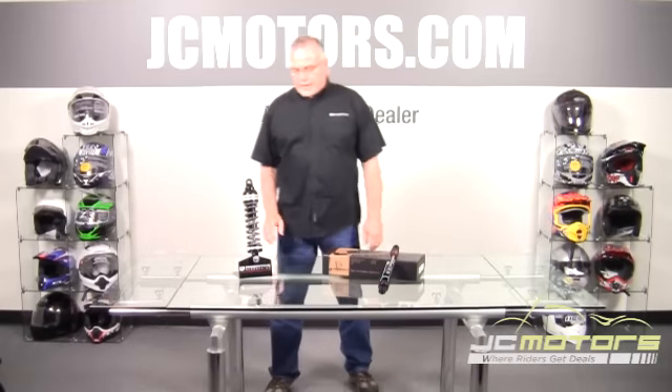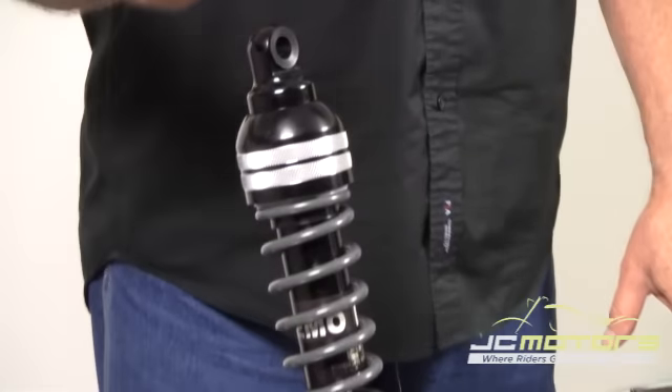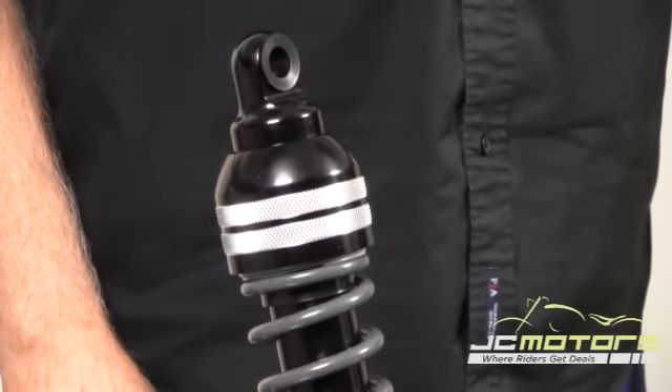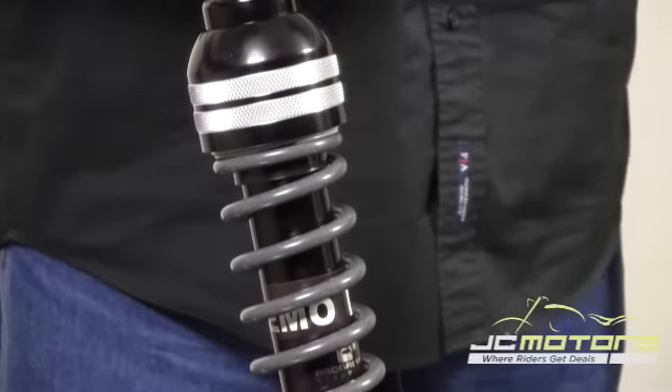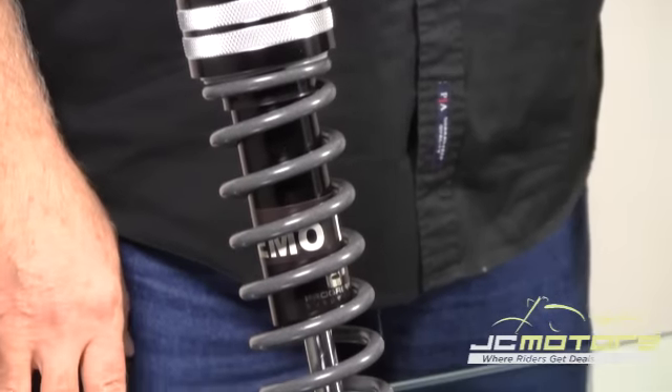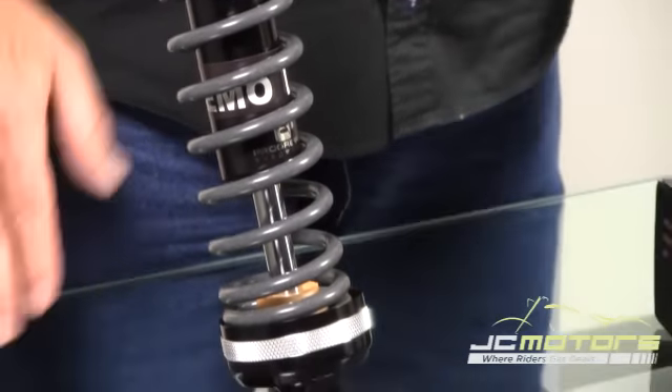Hi, everybody. Today I thought we'd talk about our 944 series. This is a new introduction from Progressive. From what we have heard from you and what you've demanded, this is what we've given in return, and we really appreciate that sort of feedback.